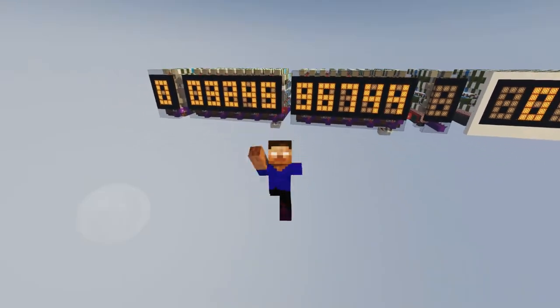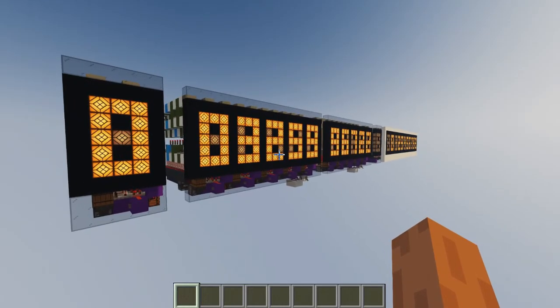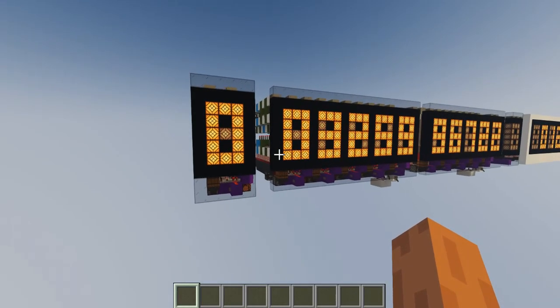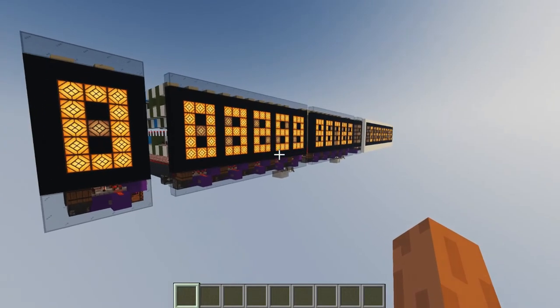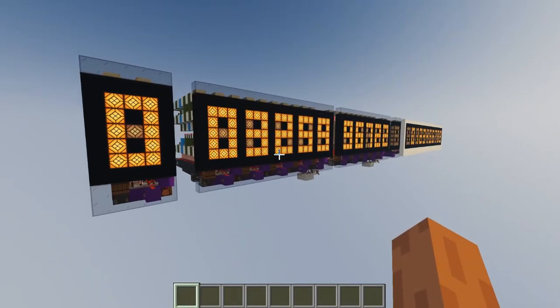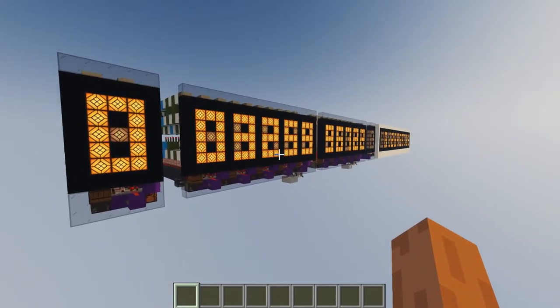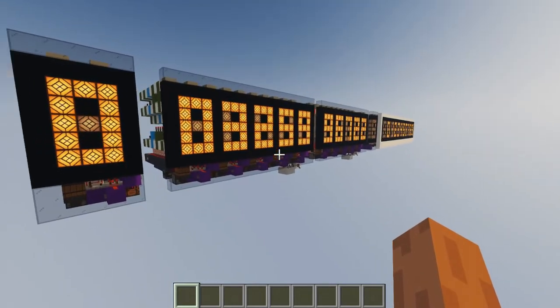Hello guys and welcome to another video. In today's video I want to show you guys my new numeric display or seven segment display, which has counter functionality as well as direct data or direct memory access, besides a bunch of very desirable properties.